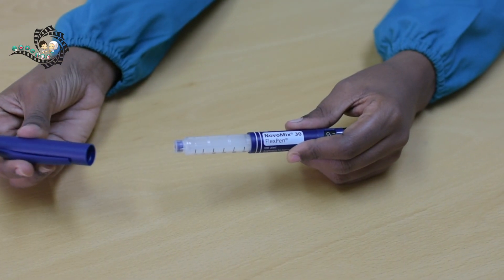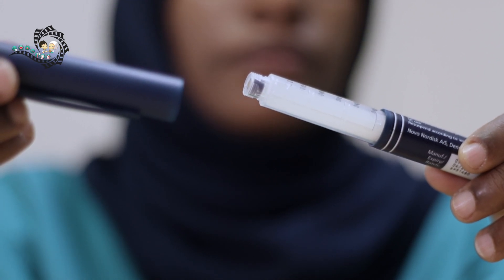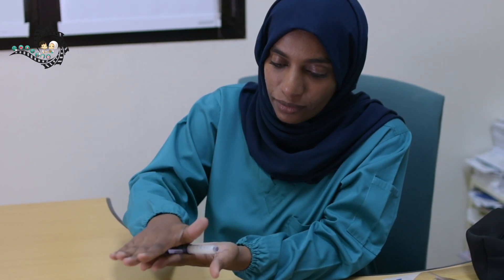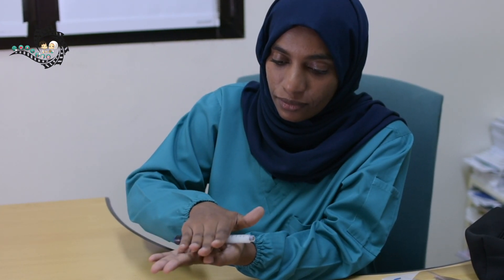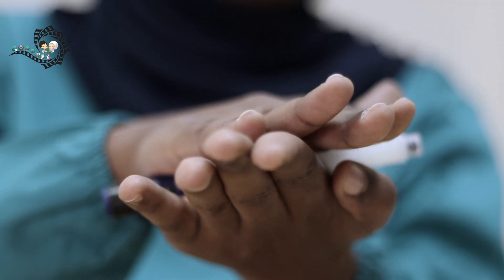Take off the pen cap. Look at the pen window and check for its color. Some types of insulin are cloudy or white in color. You should mix cloudy insulin before use. To do this, put the insulin in a horizontal position and gently rotate between your palms 10 times. Then turn the pen 10 times up and down. Do not shake vigorously because this will damage the insulin.